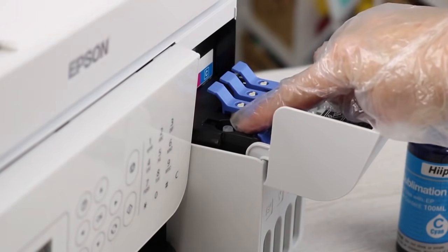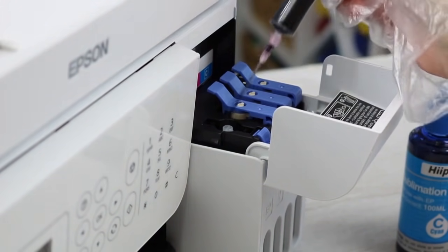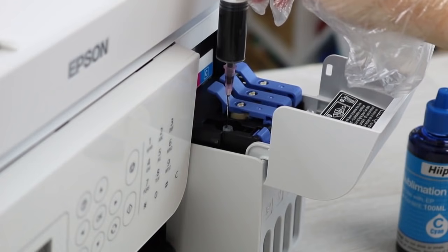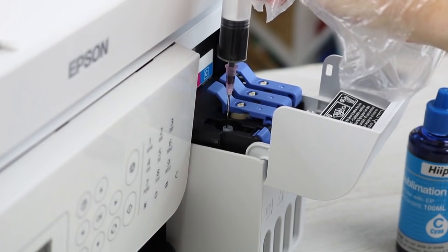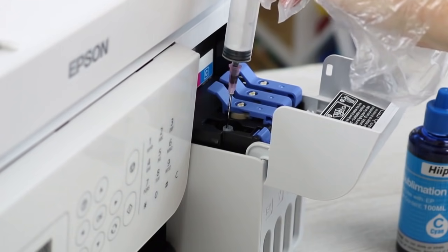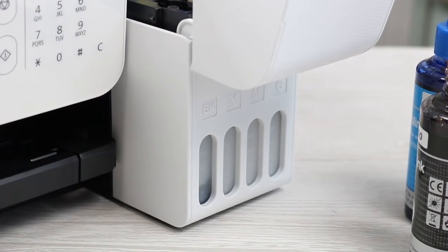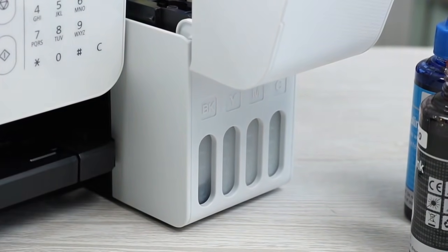This is the black port on our printer. We take our full syringe and just put it into the port, then start pushing down on the syringe, letting the ink flow into the container. You can start to see it on the indicator on the front as it fills up. We're going to repeat the same process until we have enough ink in each port to print. I've filled up the syringe a couple of times and you can see the black moving up on the indicator. I'll continue with my other colors.